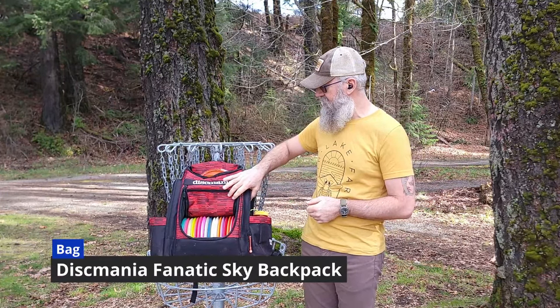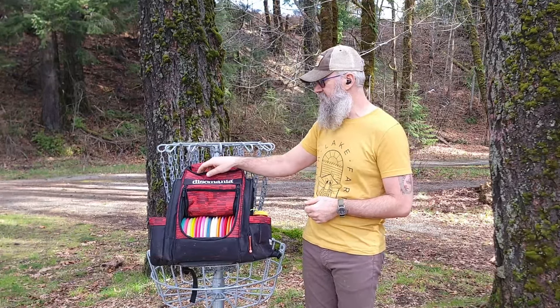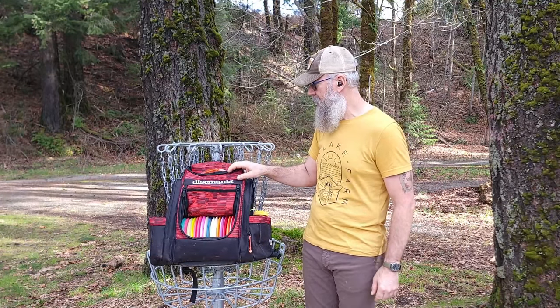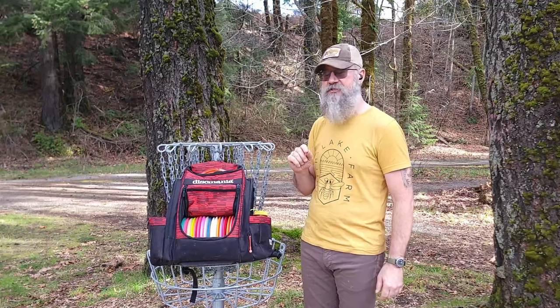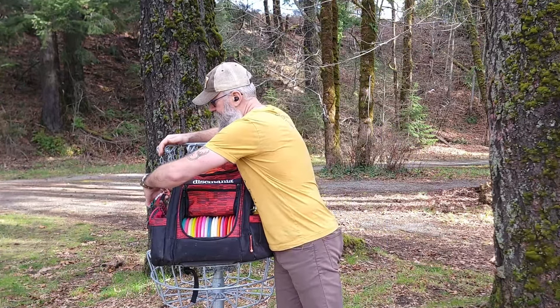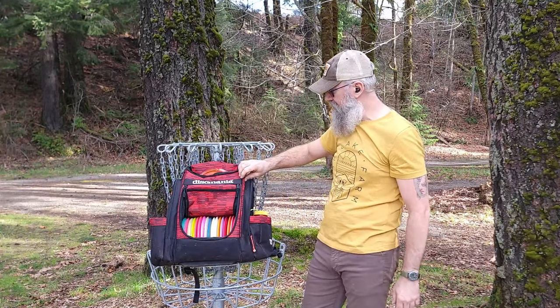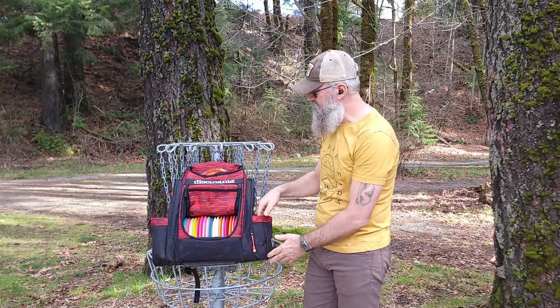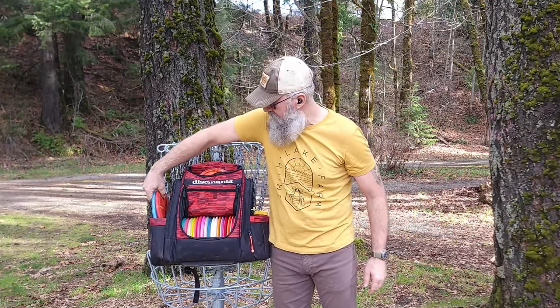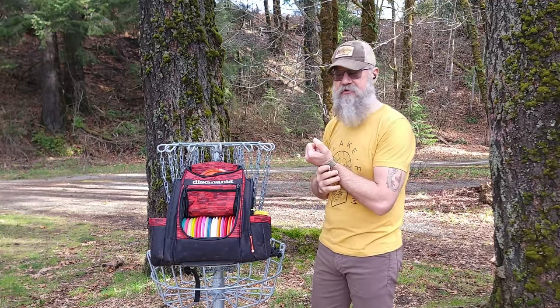This is the Discmania Fanatic Sky bag. This is a fantastic bag for the money — it's relatively cheap. I think I paid $135 Canadian for it. The only real glaring omission on this bag is there's no D-rings, so I'm having to hang my tags from one of the zipper pulls, and that's not ideal. I'd rather have a couple of D-rings on here somewhere, but there's lots of space.